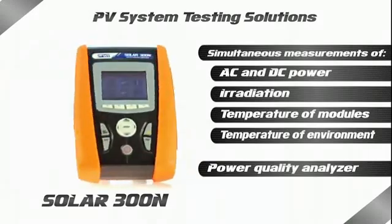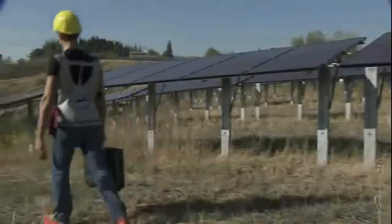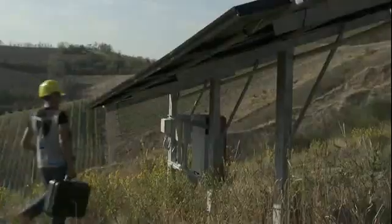Solar 300 AN is also a professional network analyzer which allows the detailed recording of all parameters of the electric network: harmonics, voltage dips and peaks, micro interruptions, in-rush currents, unbalance and flicker.